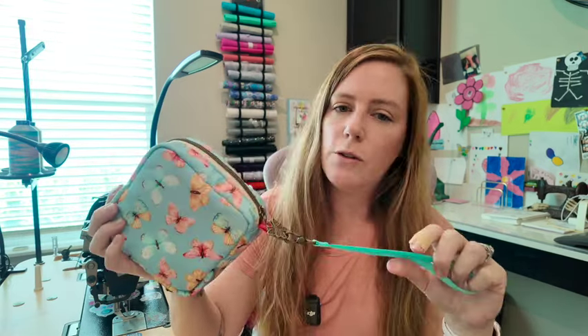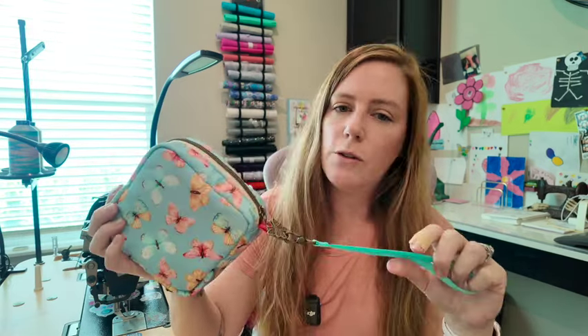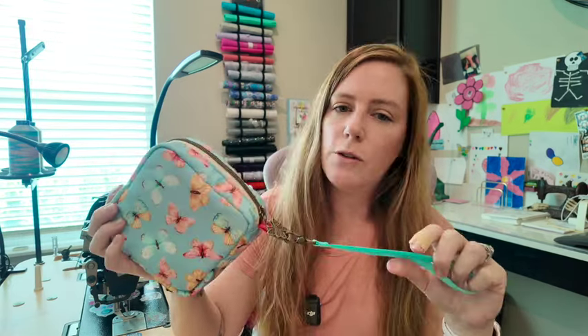This came out really cute. It's a perfect size for a little girl or even you. You can make it into a crossbody if you would like. Totally up to you.